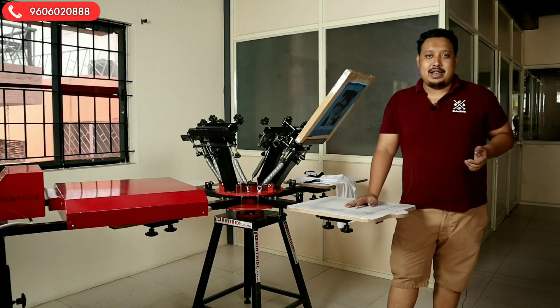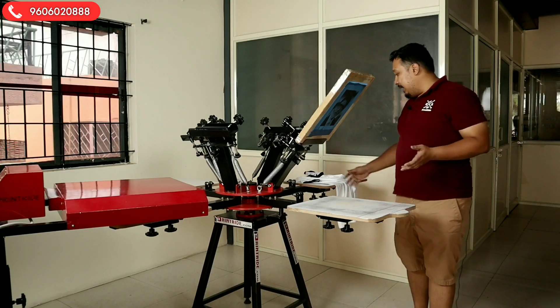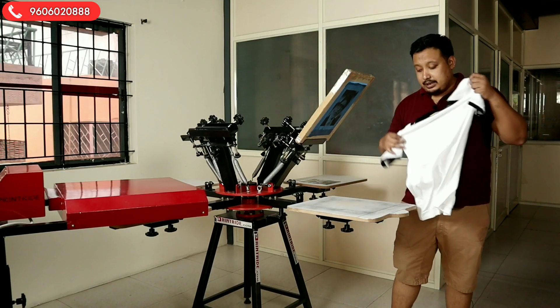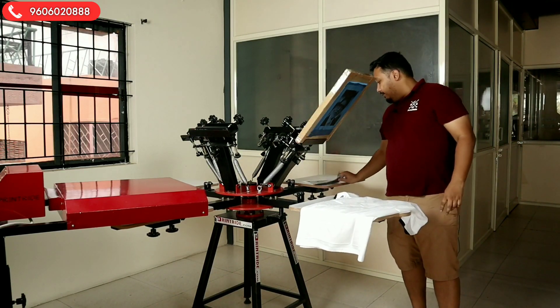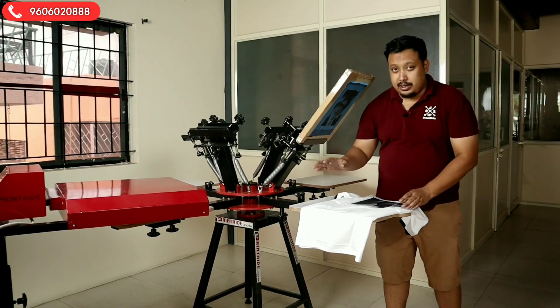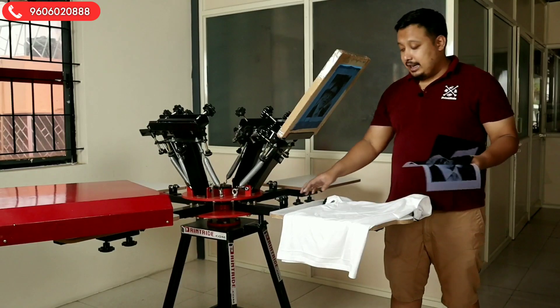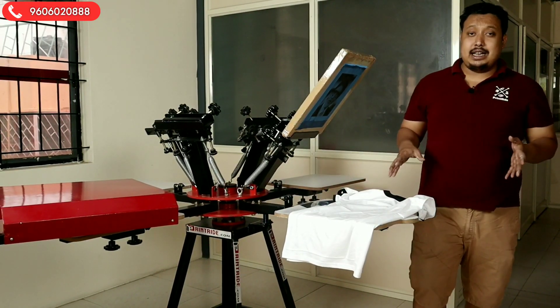Hi guys, welcome to Print Ride. I am your host Janvier. Today in this video we came up with a new video — a halftone print, single color halftone print. For this we require our t-shirt, tough limbs, and other things like spray, tags, and all.